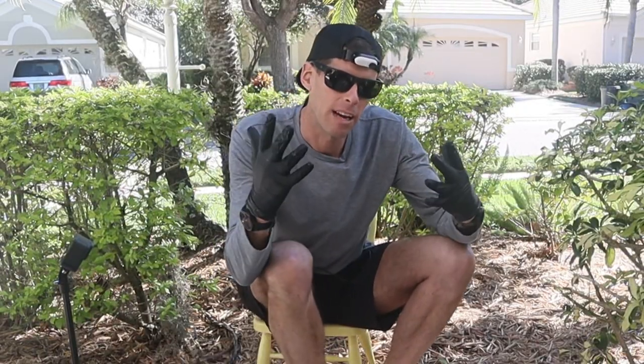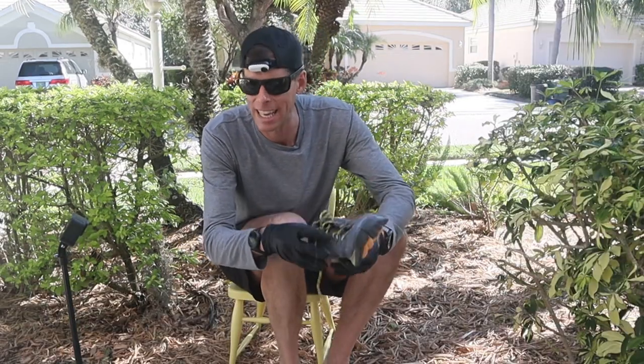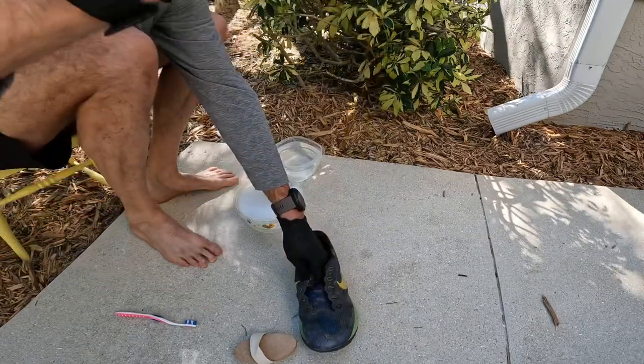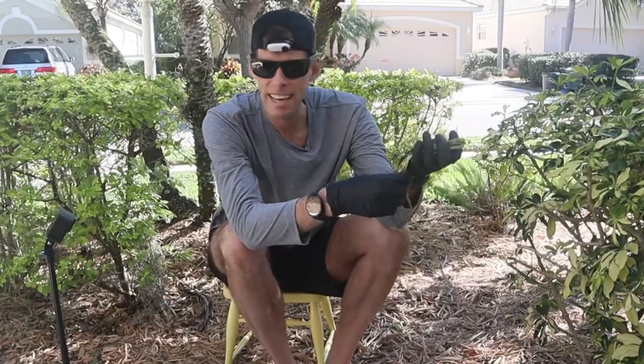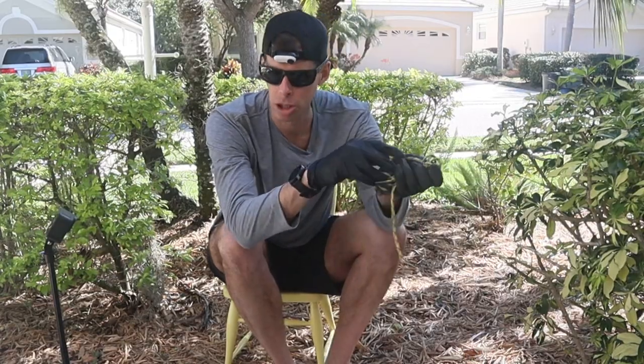Okay, now we're outside in a safe space. We have all our PPE on because of our poop-covered shoes and we're ready to get cleaning. The first thing we're going to do is remove the laces. Your laces can be scrubbed with your brush, or you can throw them in a delicates bag and just throw them in the wash.